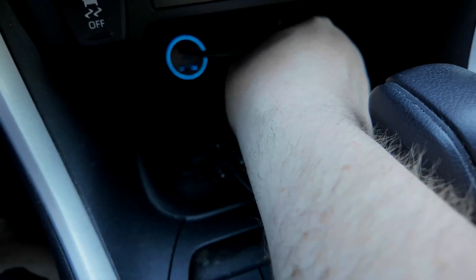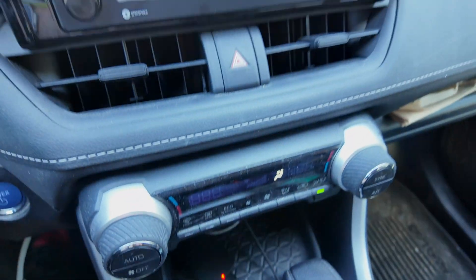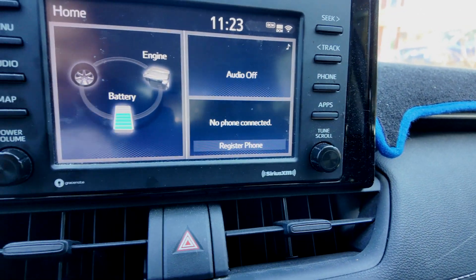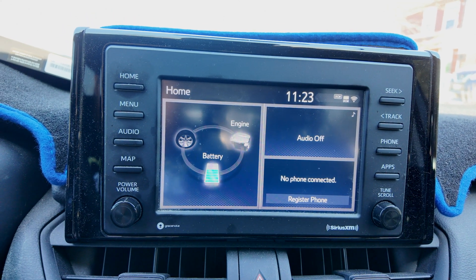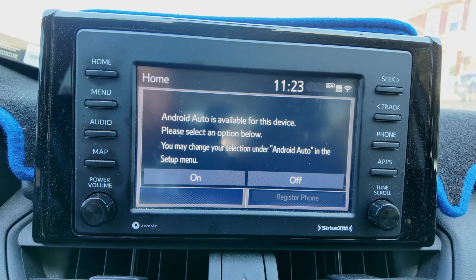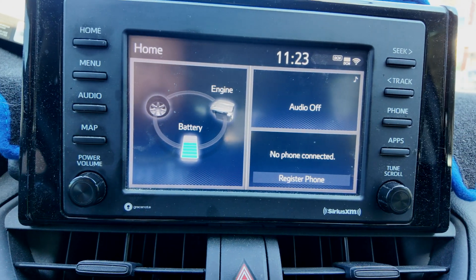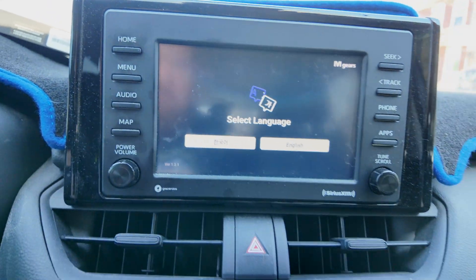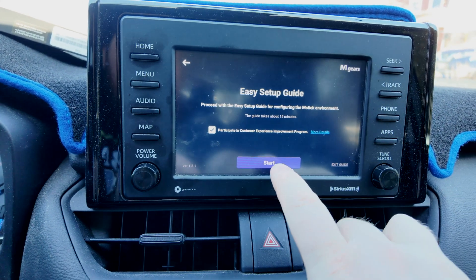Here's my CarPlay port down here. Got a red light on there. We're going to see what happens to the radio. Now it's turning blue. Android Auto connected — look at this. It's got a little animation there. We want English, and we're going to hit start.